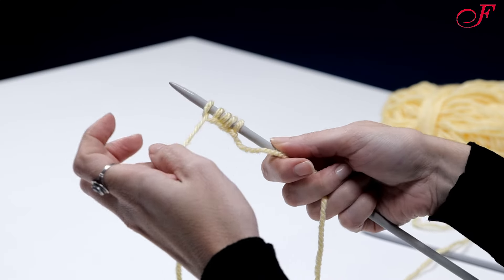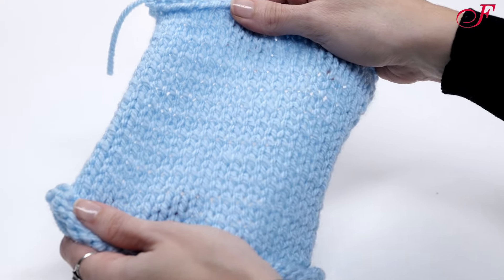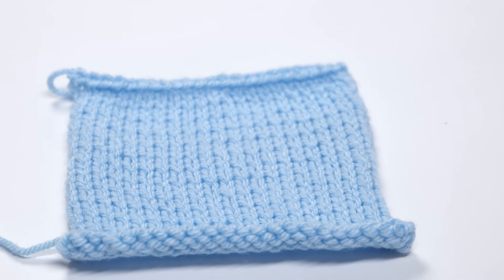Now you know how to cast on and off, and make knit and purl stitches. I hope you liked these first knitting tutorials. Thanks for watching!